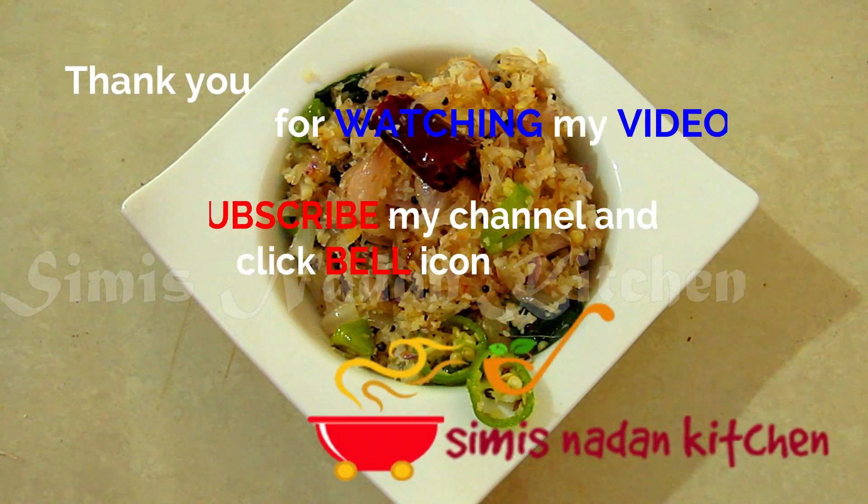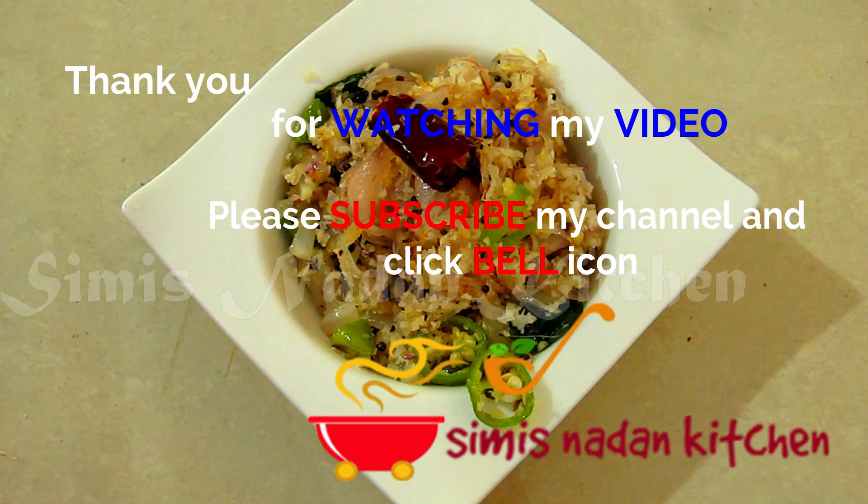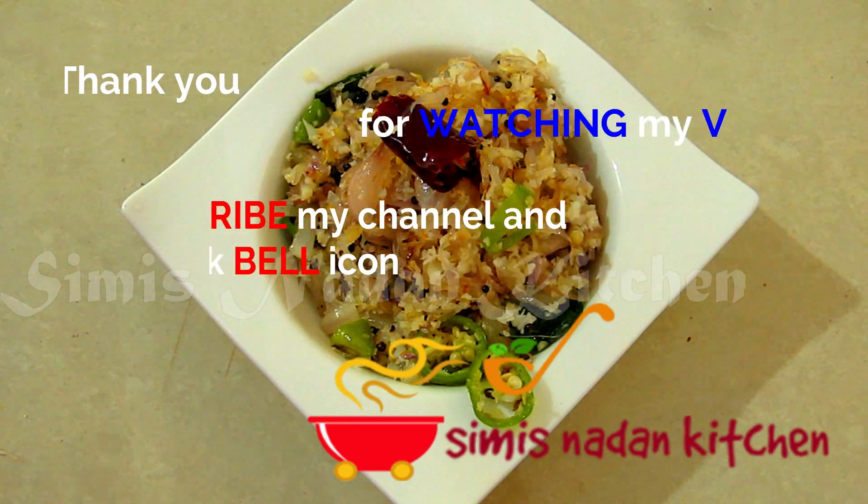Please press the bell button, subscribe to my channel, and like and share. I will give you a new recipe. Thank you!